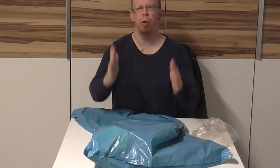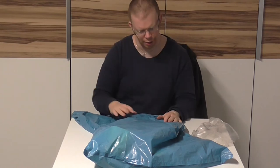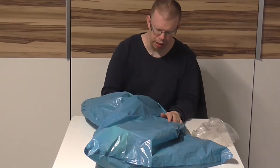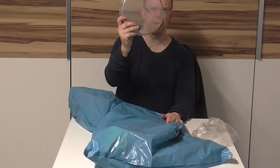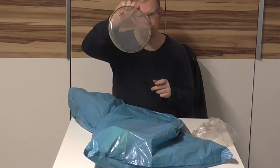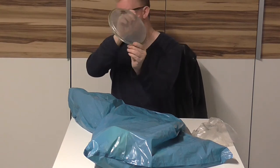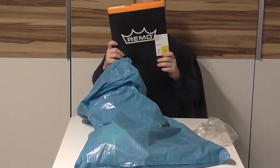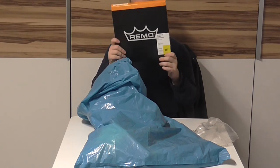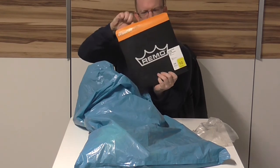These are in the packaging, so with no further ado, let's see what's inside. Let's begin with the 8-inch Remo Ambassador head — this is the 8-inch version. Next up we have the 10-inch Ambassador, which stayed in its original package.